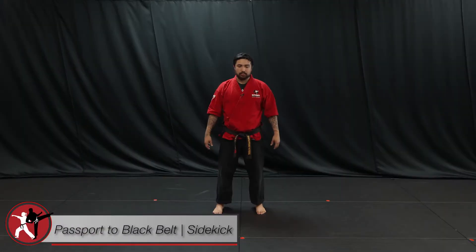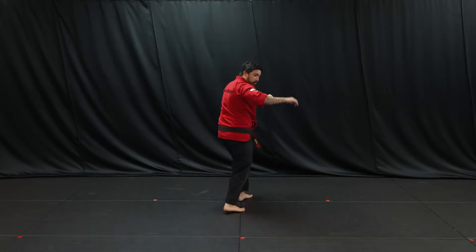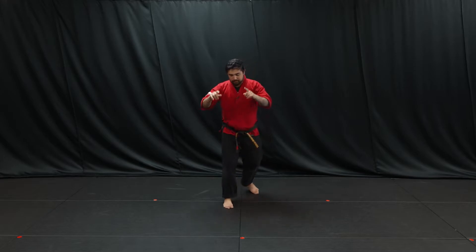Hello everyone, we're going to be going over some details into a side kick. So just a quick thing of what it looks like. I'm in my guarding stance, and from a different angle.